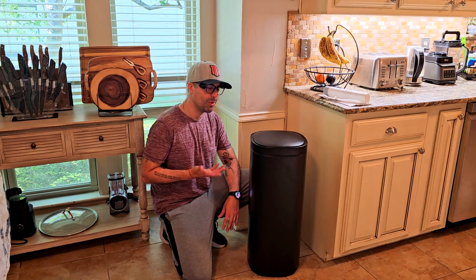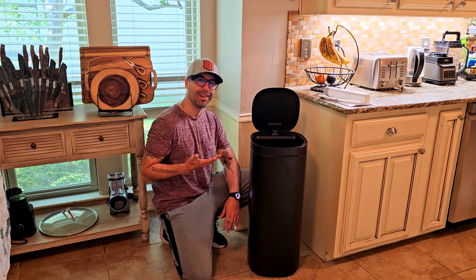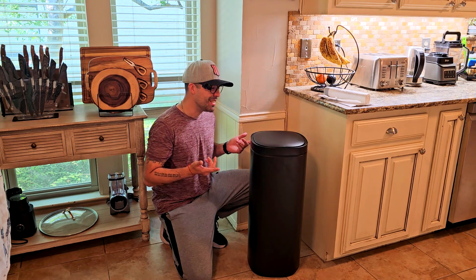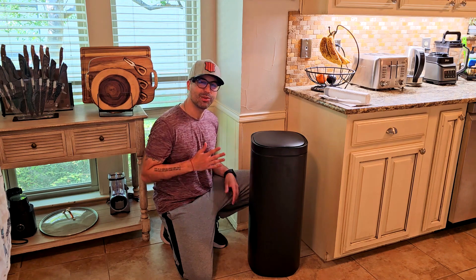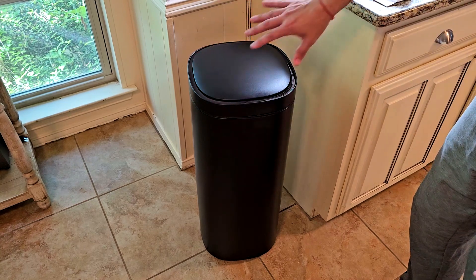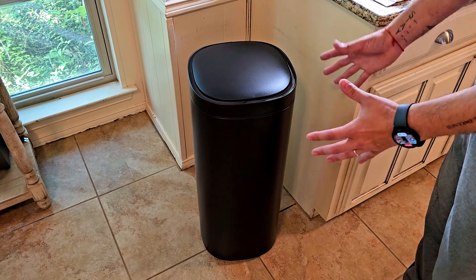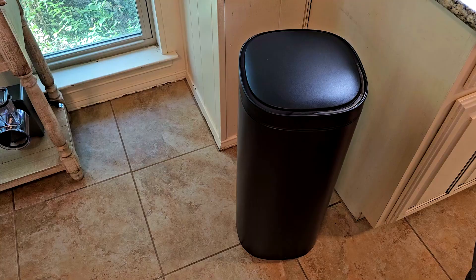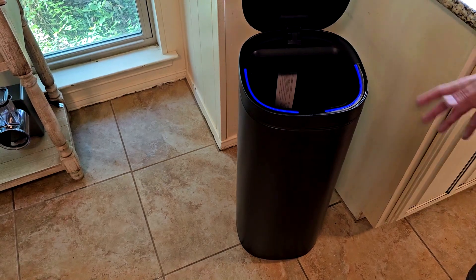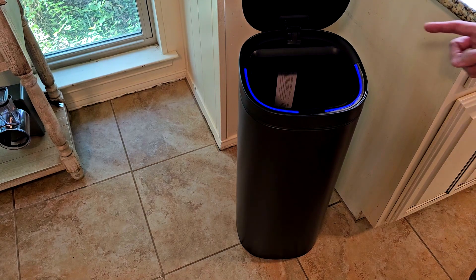The thing that I like the most — that's super, super cool — is it's actually gonna shut off in just a few seconds. Let me show you some of the features. The exterior looks really, really nice and it's super easy to clean with just a wipe. It's made of stainless steel and the capacity is a large 13 gallons. In terms of the motion sensor, it just opens like that, and if you don't do anything it's gonna close automatically in a few seconds.